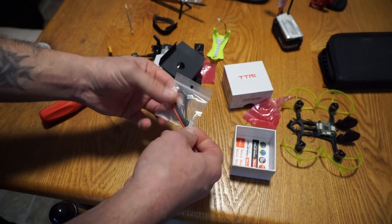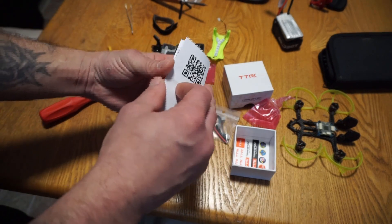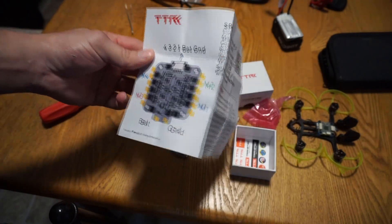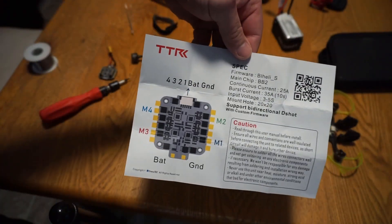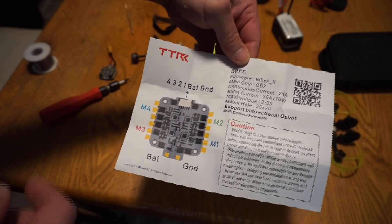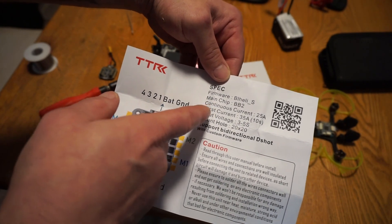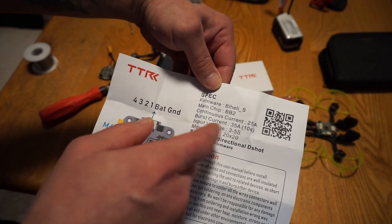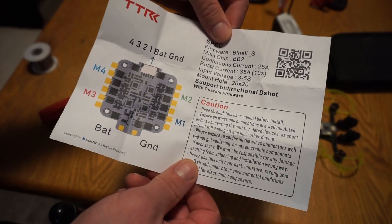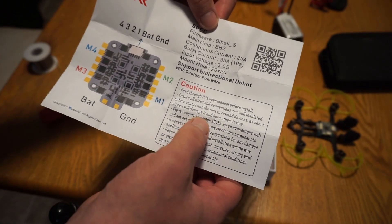This comes with the XT30 and two flight controller wires. Looking at the paperwork: it gives a couple main specs — four-three-two-one motor orientation, BL Heli S, main chip is a BB2, continuous current 25 amps, burst current goes up to 35 amps for 10 seconds max, input voltage three to five S. Make sure wires connected are well insulated before connecting.